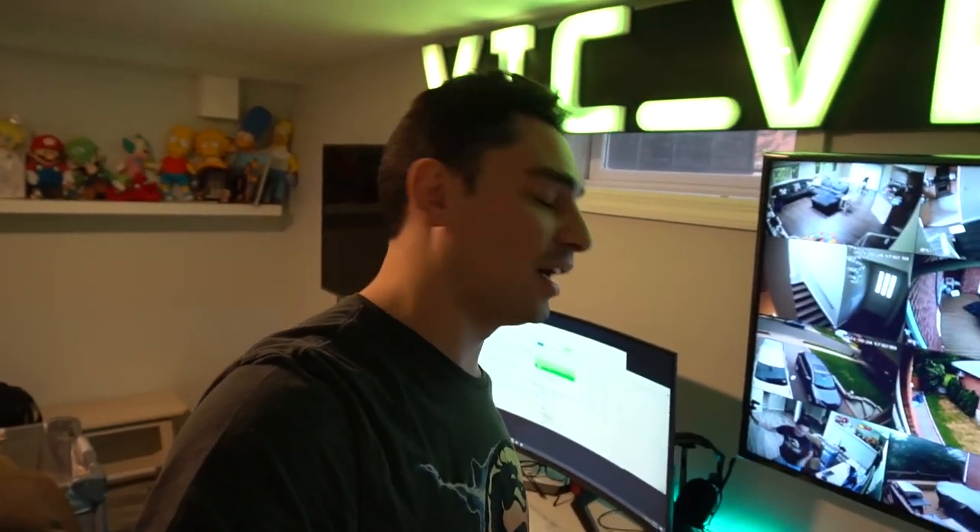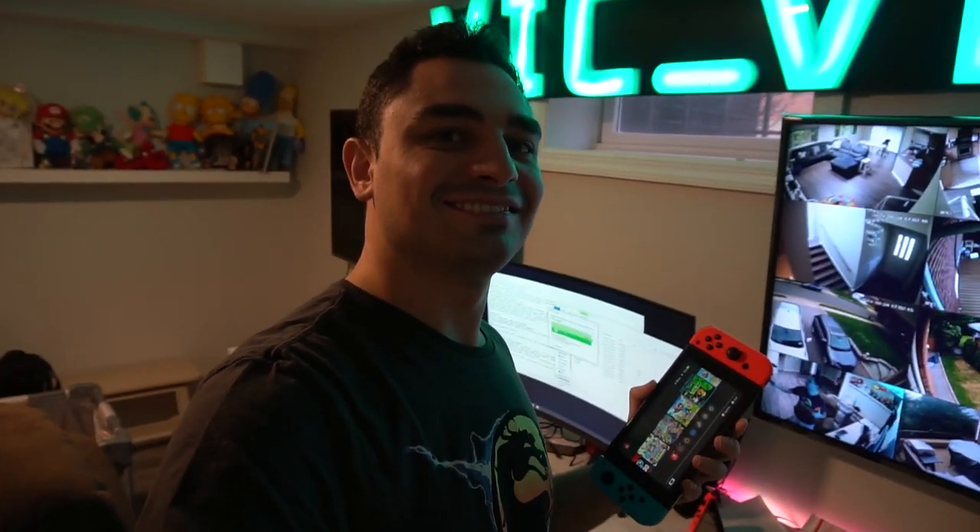What's going on guys, VicVP back with another Game Case Arcades video. On this one today we're gonna switch things up — I'm gonna show you guys and tell you why I dub this the ultimate handheld. And what I did there — switch.